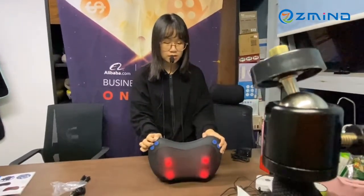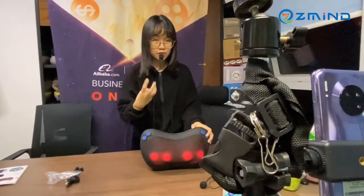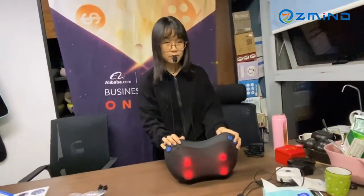What about this button? This button is for speed. We have three speeds for selection. When we turn it on, it starts with middle speed.